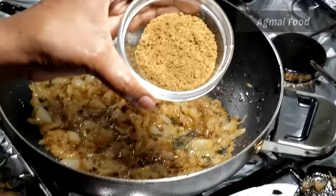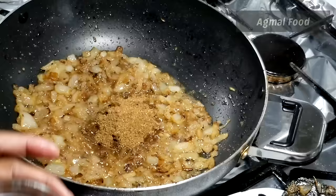We can add powder and add a flavor. We can add a good flavor and use it.